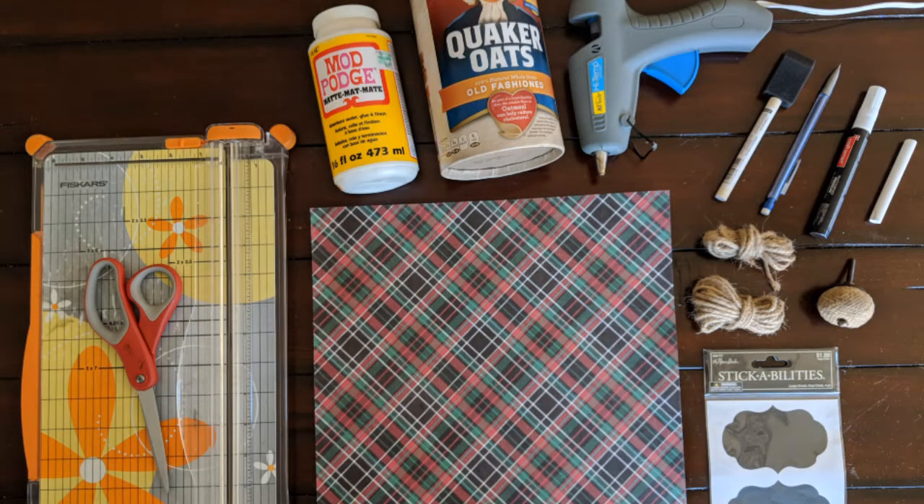For this craft you're going to need a pair of scissors or paper cutter, Mod Podge, an empty can of Quaker oats, a hot glue gun, a paintbrush, pencil, and either a piece of chalk or a paint pen, jute, and a drawer knob, your favorite piece of Christmas paper, and vinyl chalk stickers.